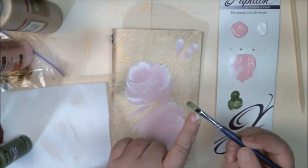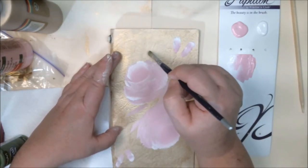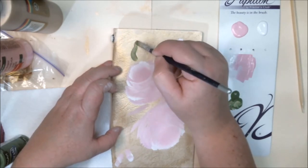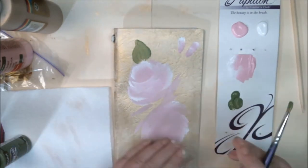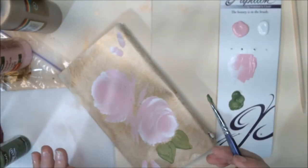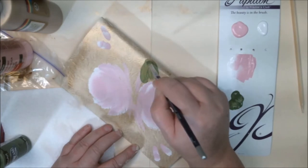Try not to get the paint all the way up into the ferrule — that's this part right here — because the paint will get stuck up in there, dry, and cause things to split. I think I'm going to put a leaf up here, so let's go with one. Another thing I always tell everybody: it's easier to turn your piece and work on it than to turn your hand different ways to make things easier for yourself — just turn your piece.